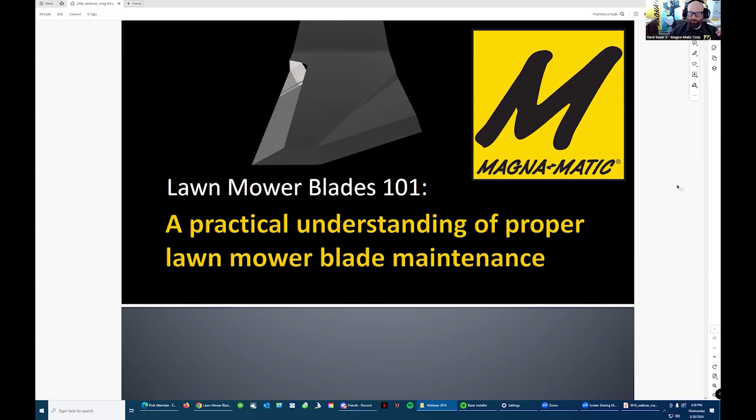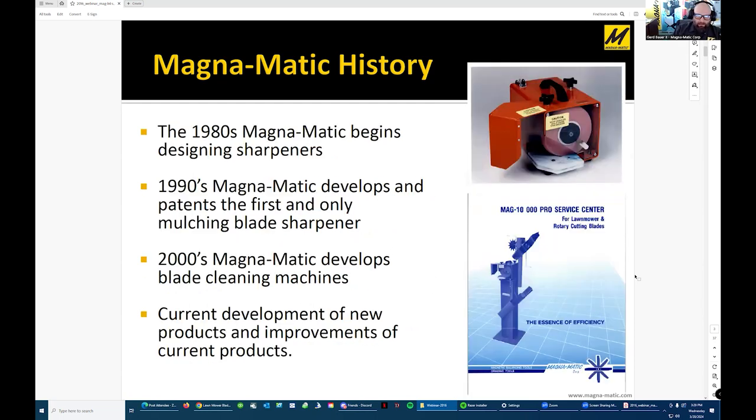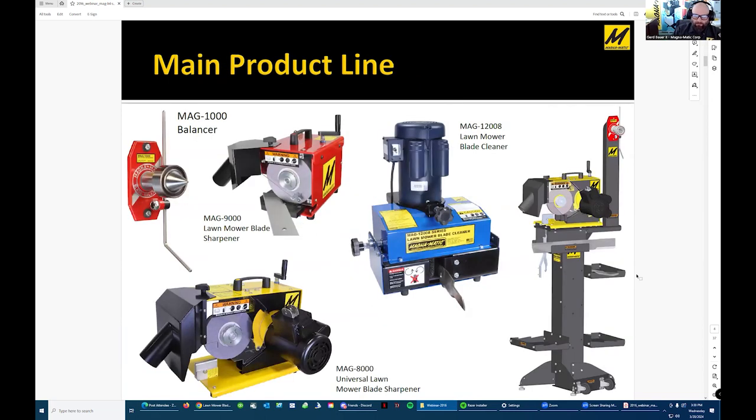Heading into Lawnmower Blades 101, you may have seen this on YouTube already — we're going to do a shortened version. My grandparents were at what is now the Equip Expo a long time ago, under different names. In the 80s, we started developing sharpeners. Here are a couple of pictures — some are a little older since they're from the original PowerPoint. The sharpeners have all been redesigned; the new models are the 8100 and 8200.